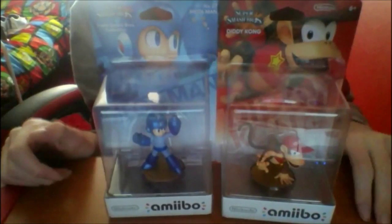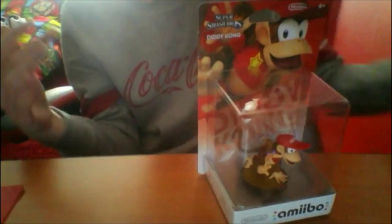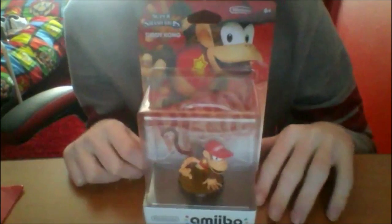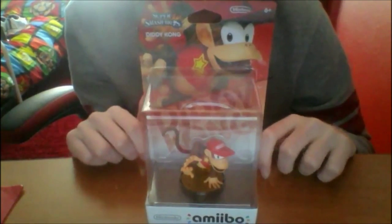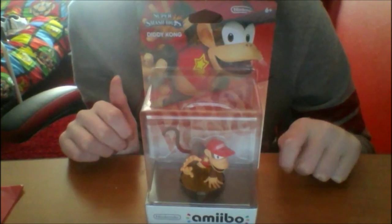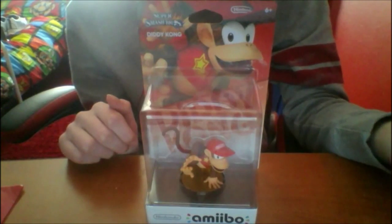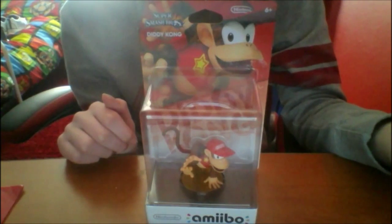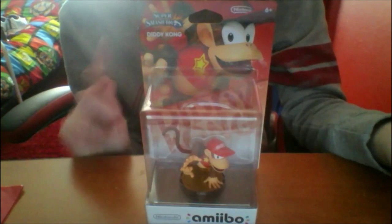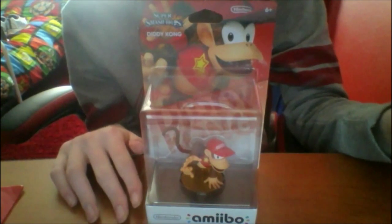Alright, there are the two amiibos. So right now I have finally got over 39 amiibos — holy crap! Last time I had 37, but now I've got 39. Only one more amiibo and I reach 40. So close to 40!